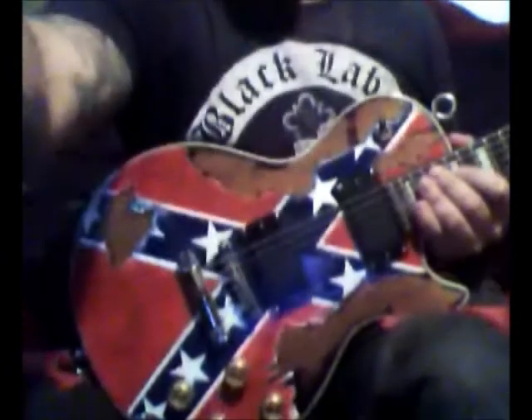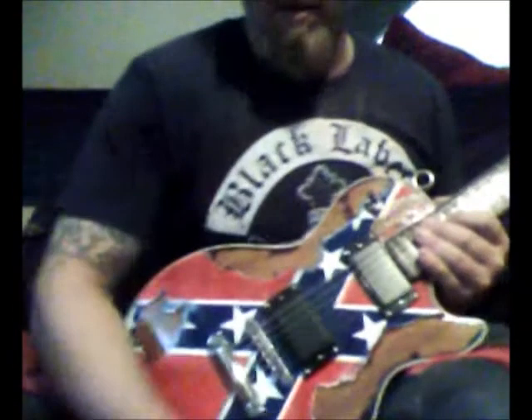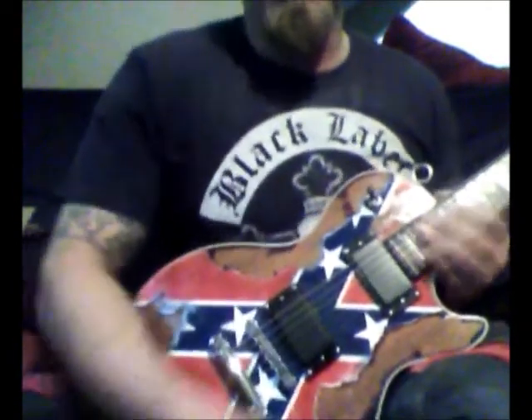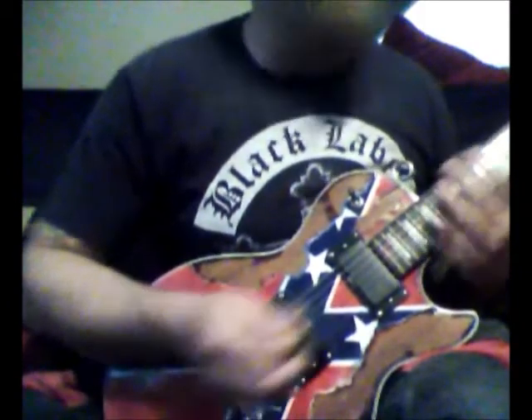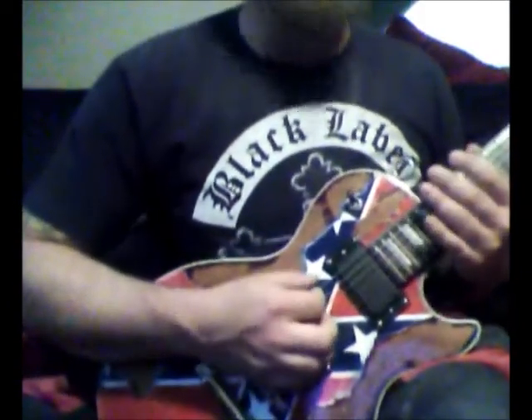The thing actually sounds pretty good. I'm using my Marshall MG15 micro — not here to show off my skills because I don't have any — but this is this thing on a clean setting.